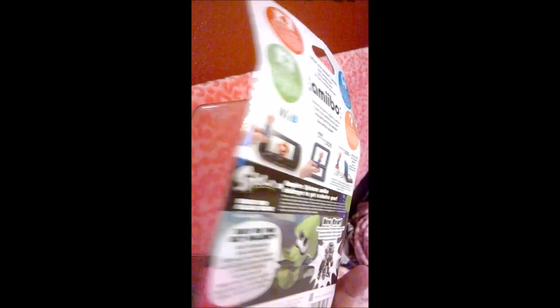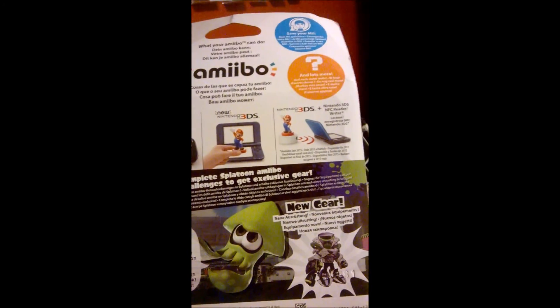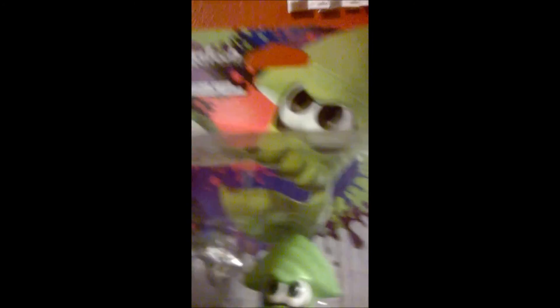By itself! Oh dude, oh wow — he bent the box. Really, guy? You couldn't use a padded envelope? Geez. Okay, here's the back of the box. So this is the squid, the Inkling Squid amiibo. You're probably wondering why this looks familiar.